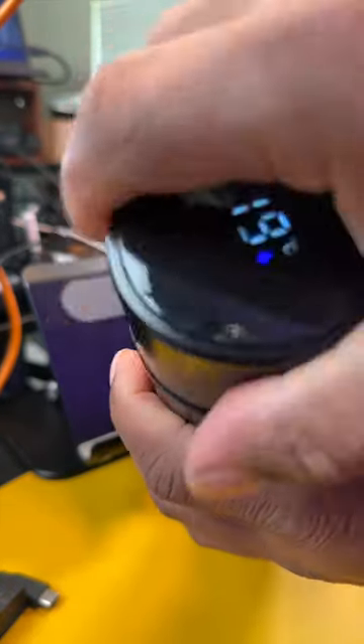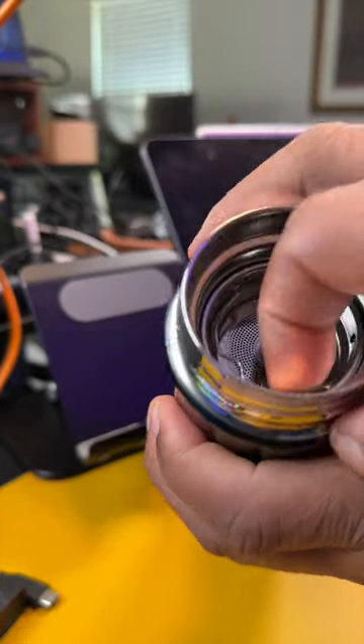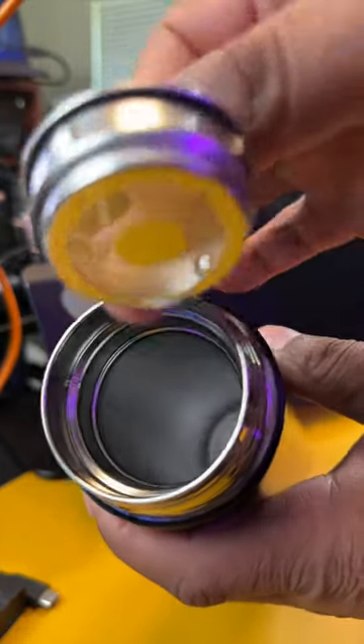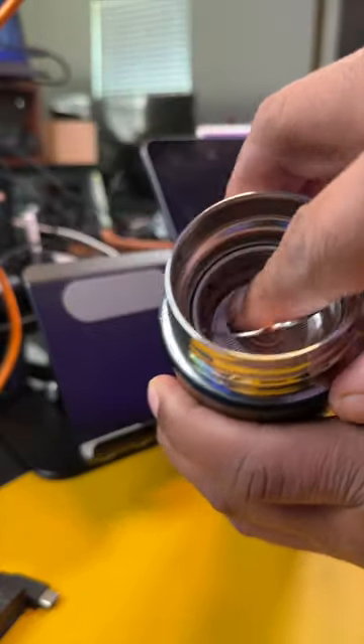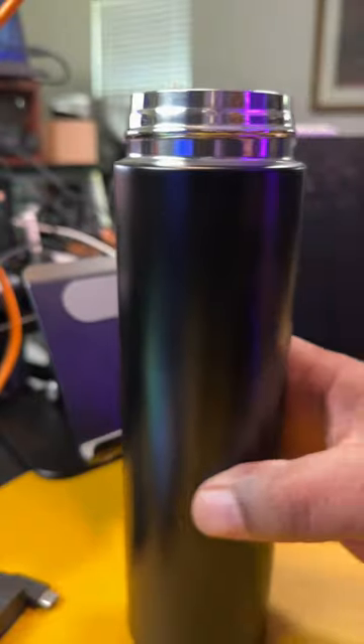Also inside of these you'll find a tea filter. What this allows you to do — if you use a loose leaf tea, you'll be able to use this to strain that out so you're not drinking those leaves. This is an all-metal bottle and comes with a really nice cap.